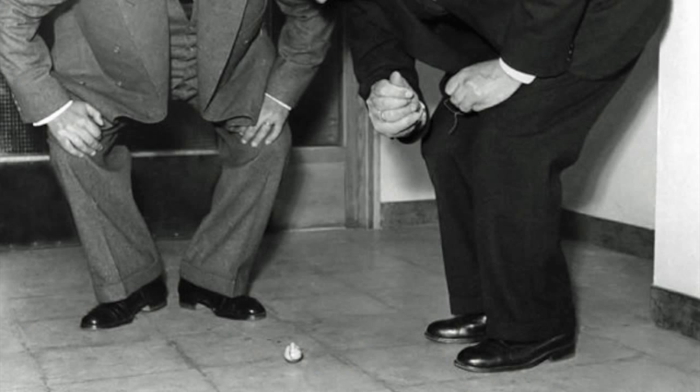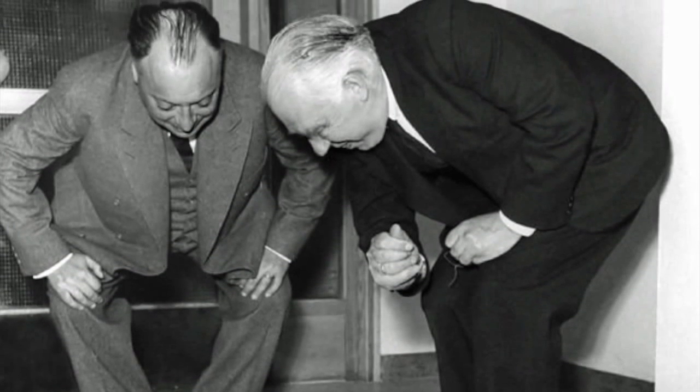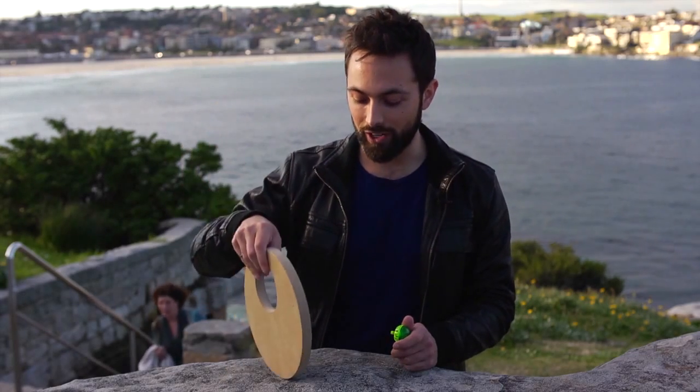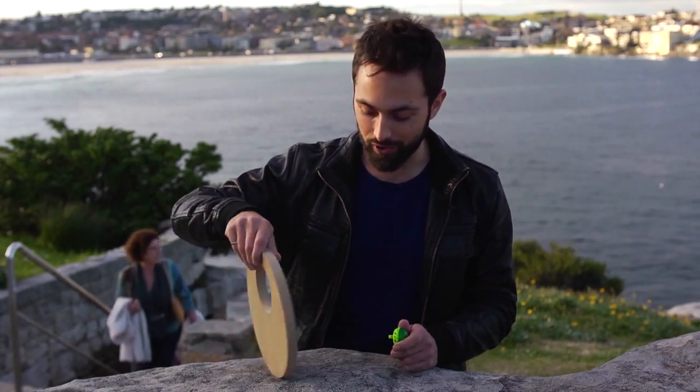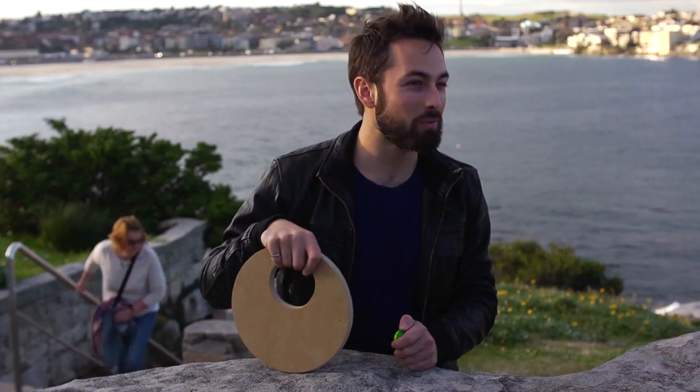This toy was played with by far more accomplished physicists than me — people like Niels Bohr and Wolfgang Pauli. I have a little confession to make: when I made the spinning disc trick video, I didn't actually know how it worked. So when I said I didn't want to give the answer right away, what I actually meant was: can you guys help me figure out how this works?